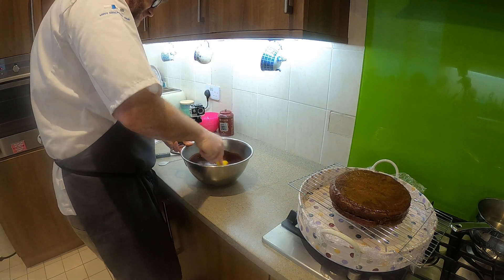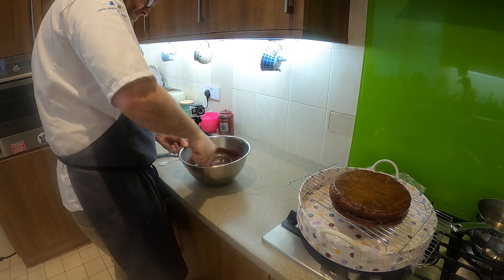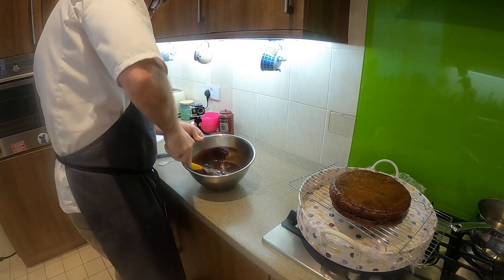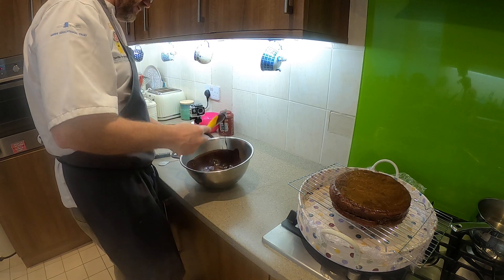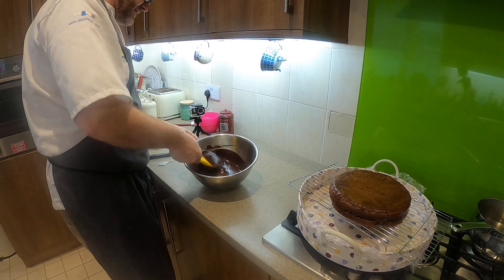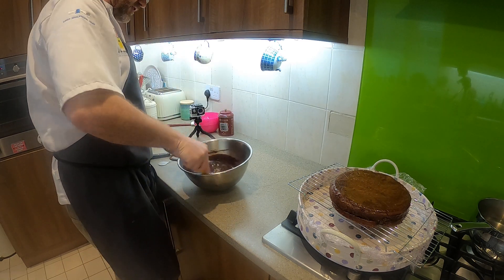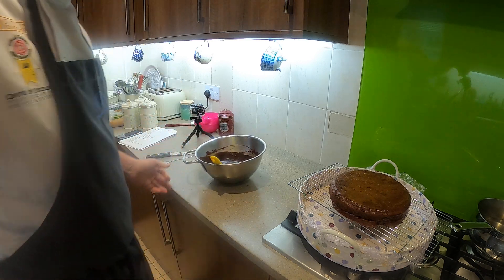It's all dissolved and I'm happy with that. What I need to do now is let it cool for a few minutes. I'm going to stop recording so you're not watching the chocolate cool, and then we'll come back to it.